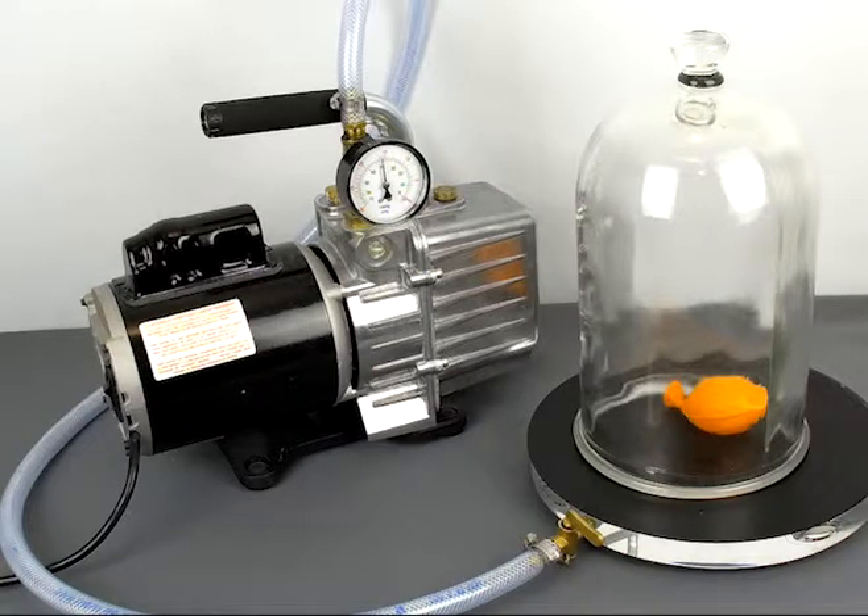Before you do any experiment, please make sure you follow the manufacturer's instructions for the vacuum pump. This model comes with no oil in it, but the oil is included. Make sure you properly fill it with oil and understand all operating instructions before you do the experiment.